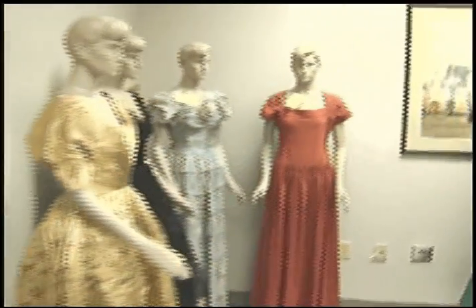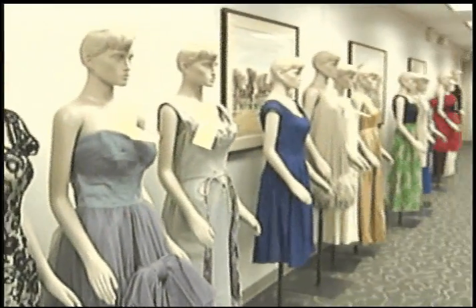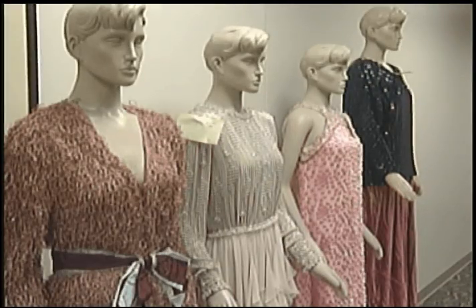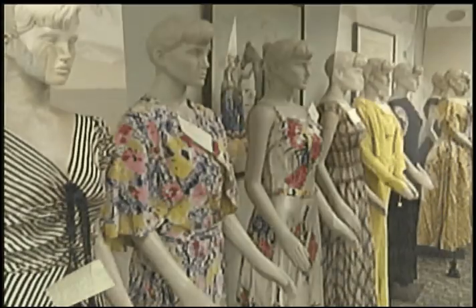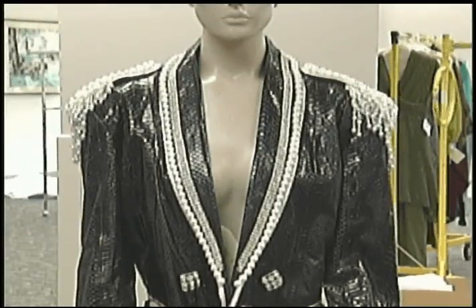It showcases all the decades and all the different fashions — the things that were sort of pieces of their time — the old Hollywood glamorous look of the 30s mixed with the different, kind of outrageous looks that we commonly see today. It's just great fun to be working with all these different eras of style.